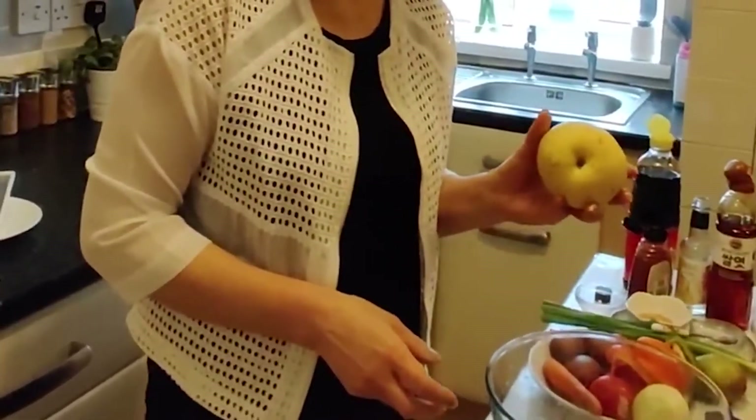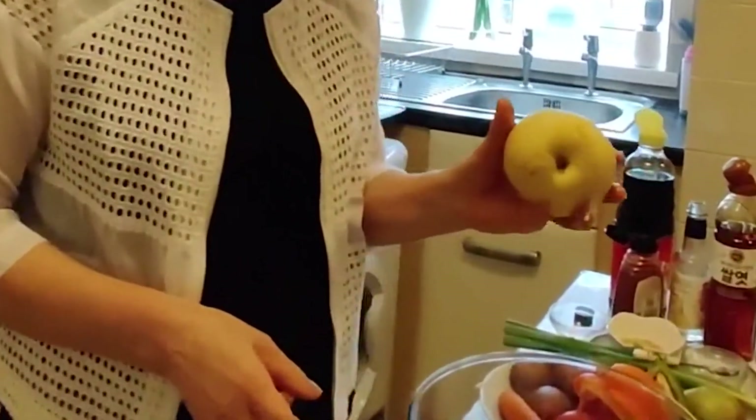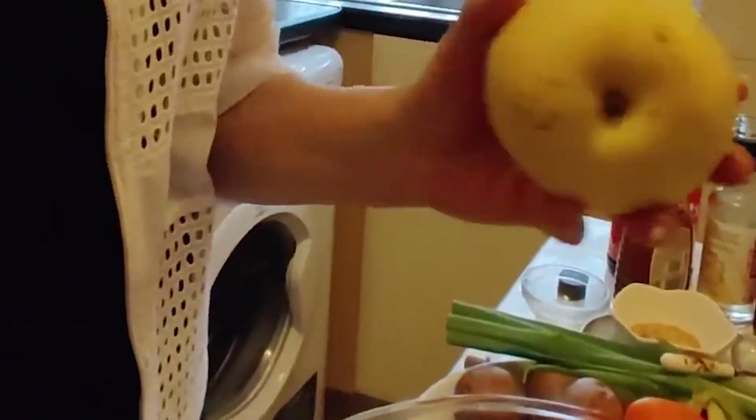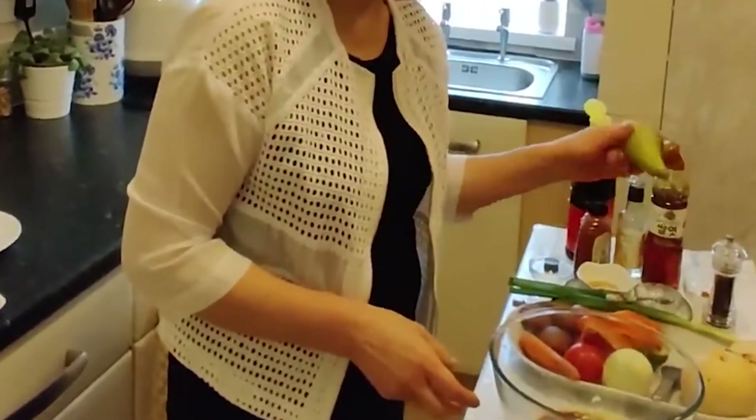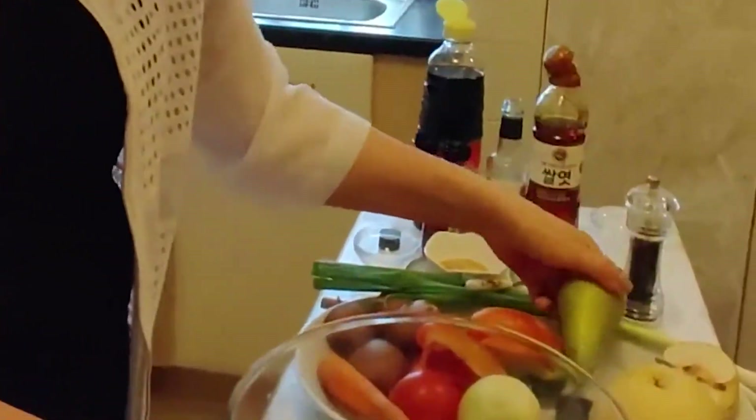Yesterday I went to a Korean shopping center and I bought some Asian pear. I thought it's a really good ingredient. If you don't have it, don't worry about it — you can just use an English pear. It's quite nice too.